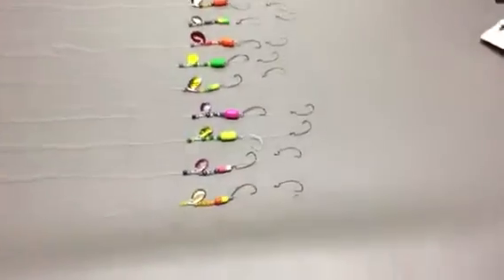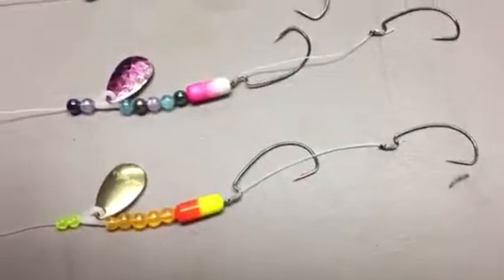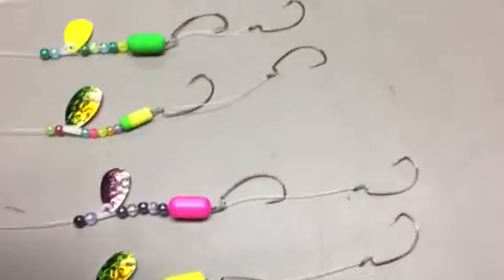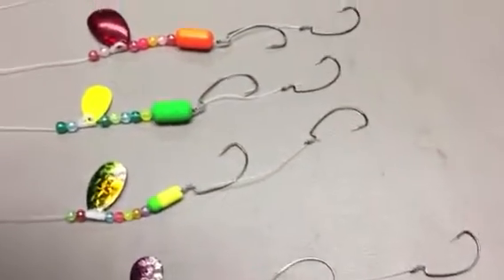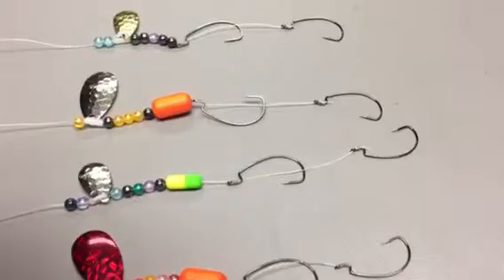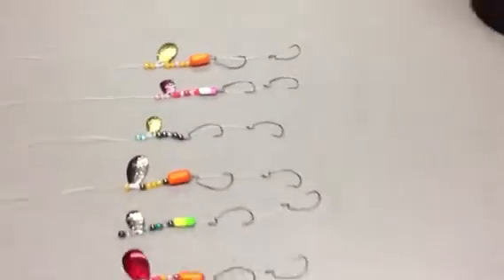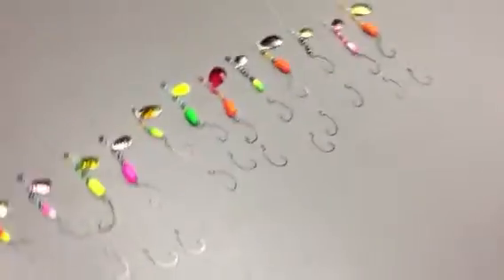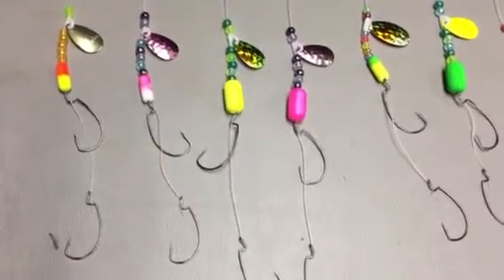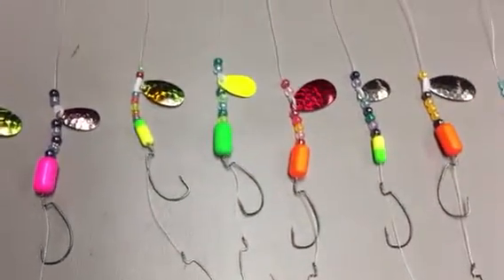This is what I've made so far — a dozen total. I've used different combinations, keeping the same colors together. If you have any color combinations that you'd prefer over what I have here, just let me know.